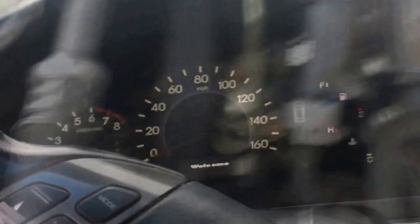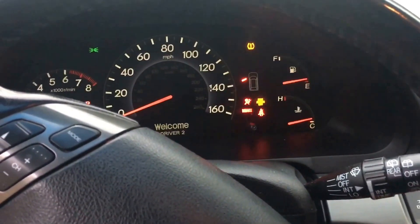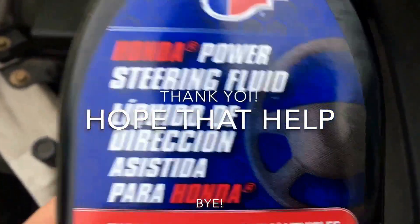Alright, let's get back and start the car again. Alright guys, that's the noise problem we have.